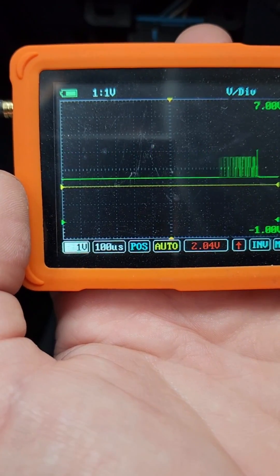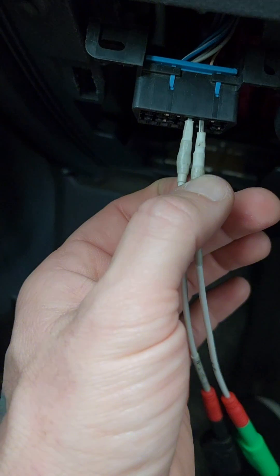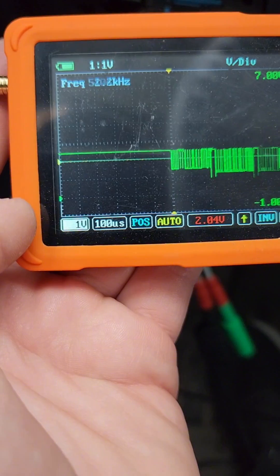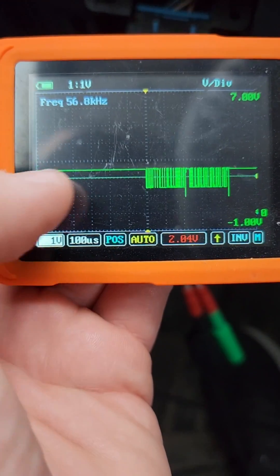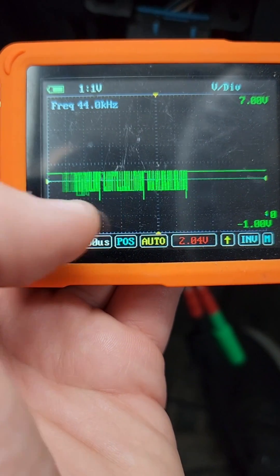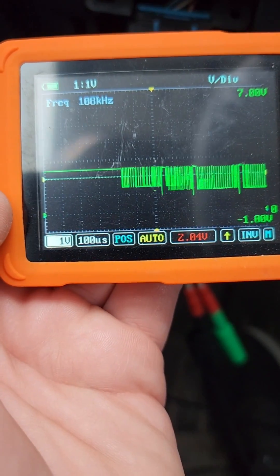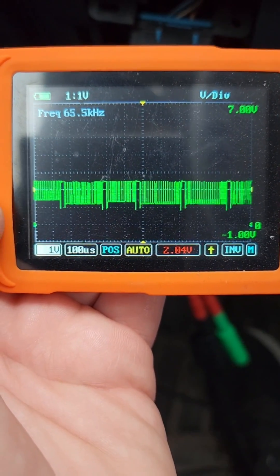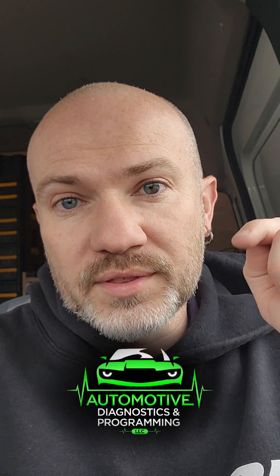We know it's the high side because our voltage is going up to about three and a half volts. So let's switch this from CAN High to CAN Low — all the same settings. You can see now our voltage is going from that two and a half volts down to almost one and a half volts. That is a good CAN bus low side circuit. That's how you can do some quick, easy CAN bus testing with the u-scope.